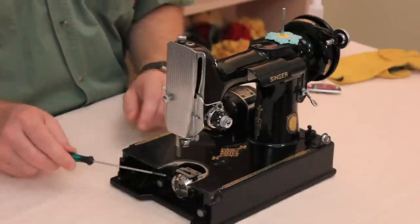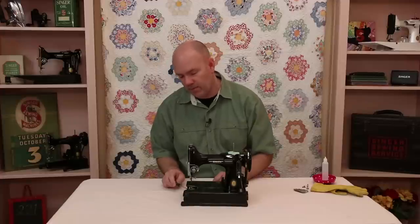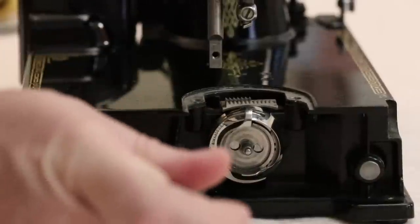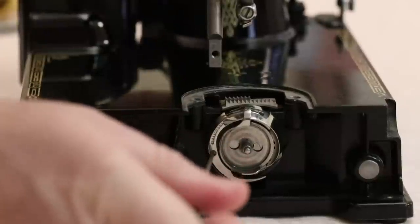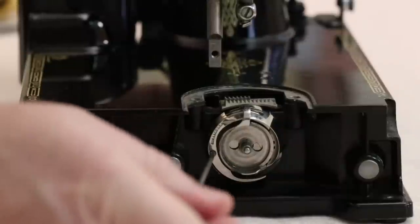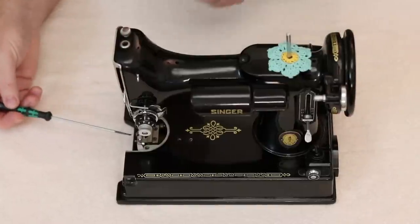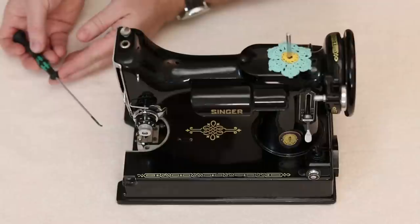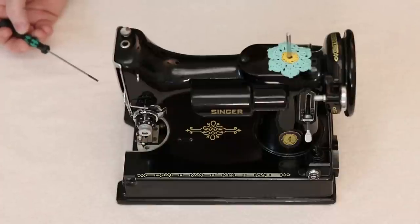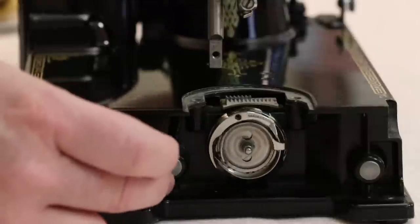To fix this we have to remove the bobbin case base to get to that thread jam. We do this by opening what's called the gib, which is held on by just one screw. It's extremely important that you use a proper screwdriver for this screw, because if it gets damaged it's extremely difficult to remove. We've found that this Vera screwdriver works excellent for that — it also has a magnetic tip that holds on to the screw. Set it aside in a magnetic dish for safekeeping, and then open the gib hook.